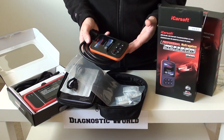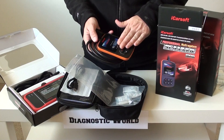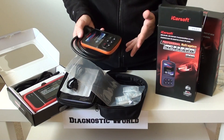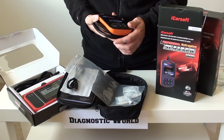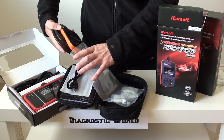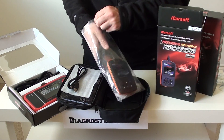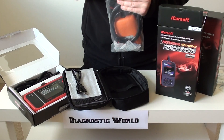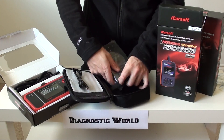For example, in two years' time if Skoda were to release a new car onto the market, the software would be added to this kit so you can diagnose that car as well. It will also work on other VAG vehicles — it's not just limited to Skoda. It will also work on Audi and VW. It's very easy to use even if you have no prior experience with diagnostics.